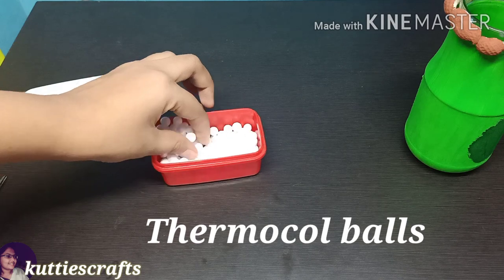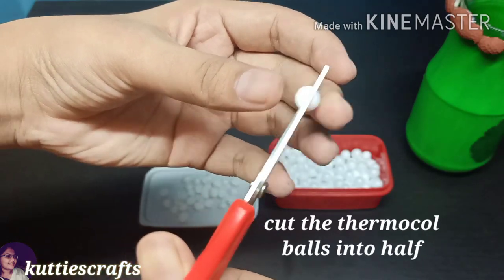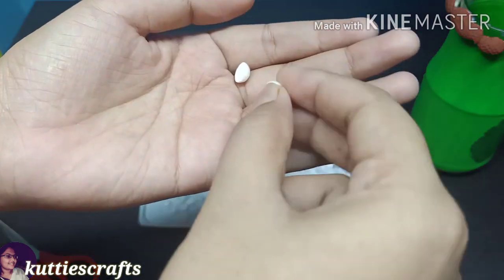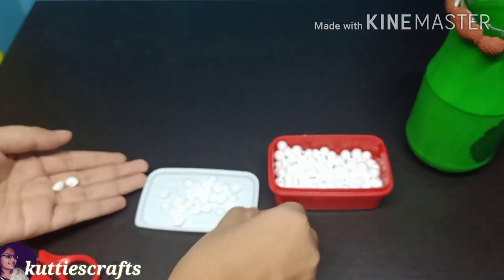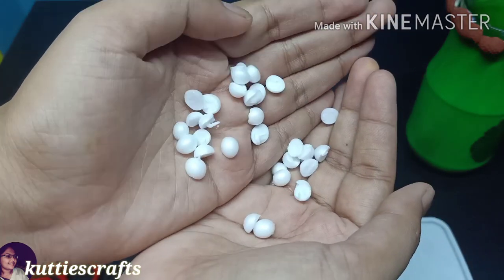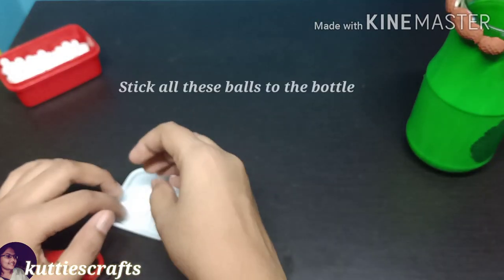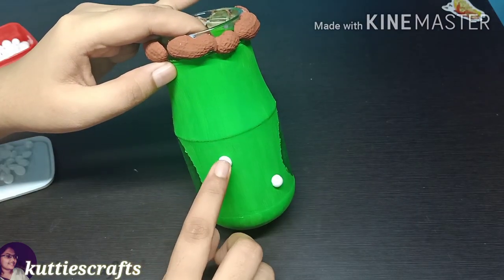The last decoration I added to the bottle was thermocol balls. I picked some thermocol balls, cut two of them, and put half pearls and thermocol balls on the bottle. You'll need these materials for this craft.